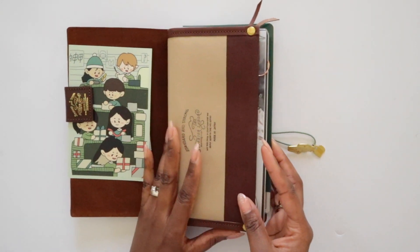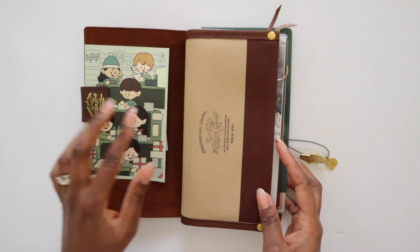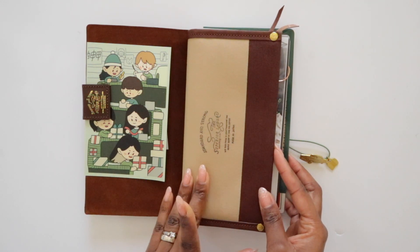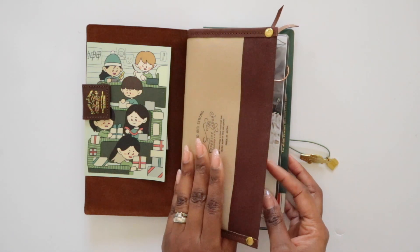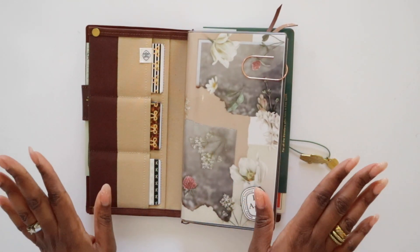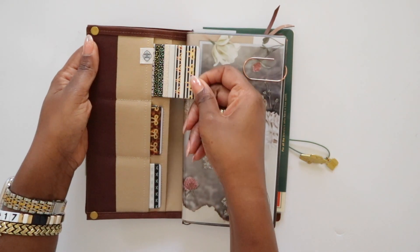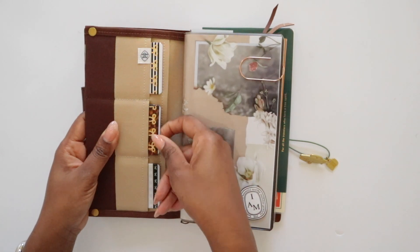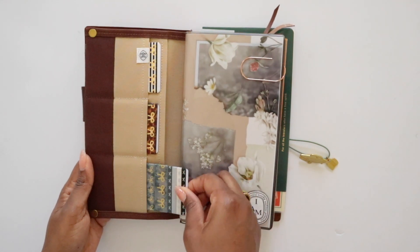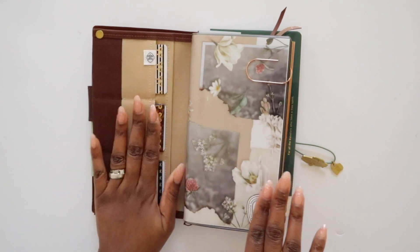Getting into it, I just have this card here from a Yoseko order and a little handwritten note they included. I have the Superior Labor Wallet insert from Baumkuhn in the Mocha color, which complements this whole setup extremely well. In the pockets, I have some washi cards — these are Simply Gilded washis as placeholders until I make up washi cards from washis I actually want to use throughout my journal. There are three card slots as well as a full-length slip pocket, which is currently empty.